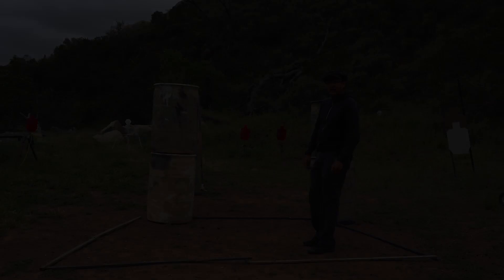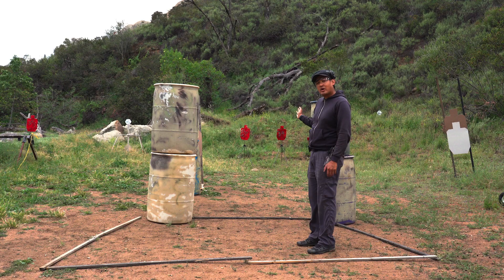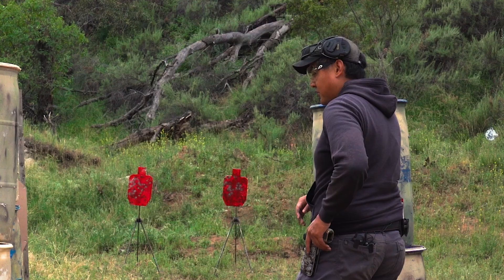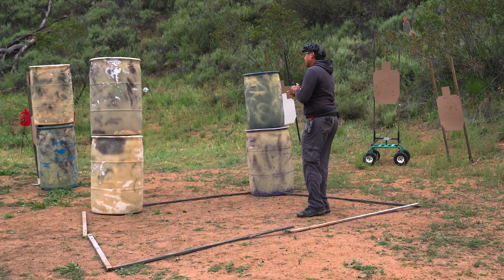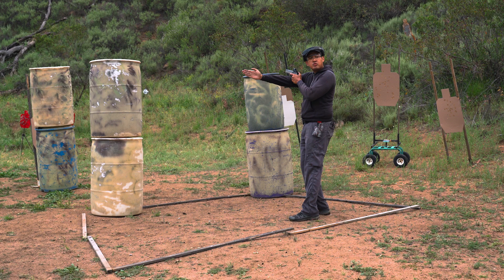It's important because there are going to be people behind you and another stage in the other direction, so understanding where your muzzle doesn't need to be is super important to have a successful first day. Another important thing to realize is where your muzzle is on the stage while you're shooting. My gun is empty so I can demonstrate. If I'm going towards the left, you want to make sure the muzzle doesn't break this imaginary 180 line. As I come through, my muzzle is always pointed downrange.